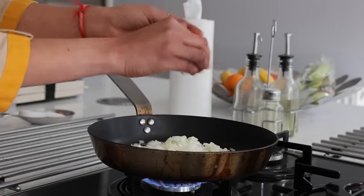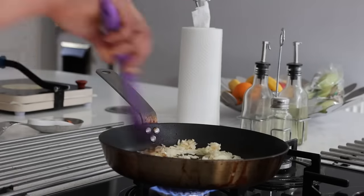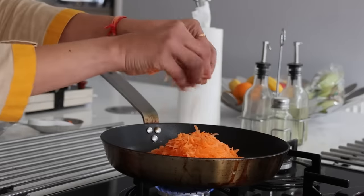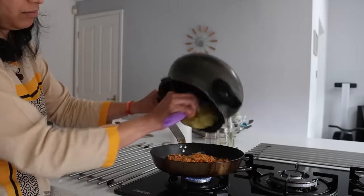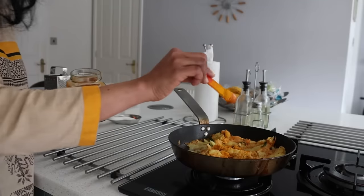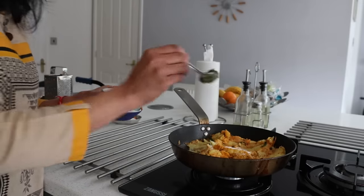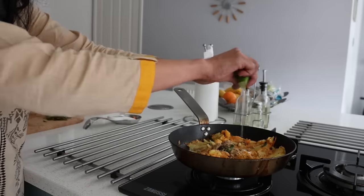Now I am making a stuffed aloo paratha. In a pan, I have oil, one big onion finely chopped, four garlic cloves crushed, two carrots grated, curry leaves finely chopped, four medium-sized potatoes boiled and mashed, one eighth teaspoon of turmeric, salt to taste, a teaspoon of green chilli paste, a teaspoon of amchur powder, half a fresh lime, and coriander leaves. This is the stuffing that will go into the paratha.